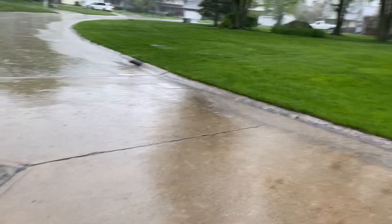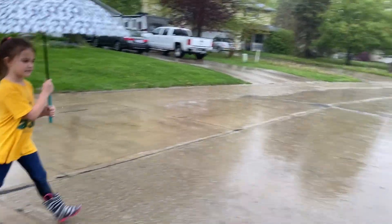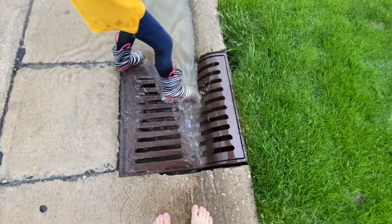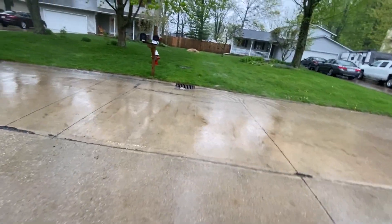You better check this drain again over here — there's a small leaf on there. All right, go back to ours. Ours cleared up a lot.